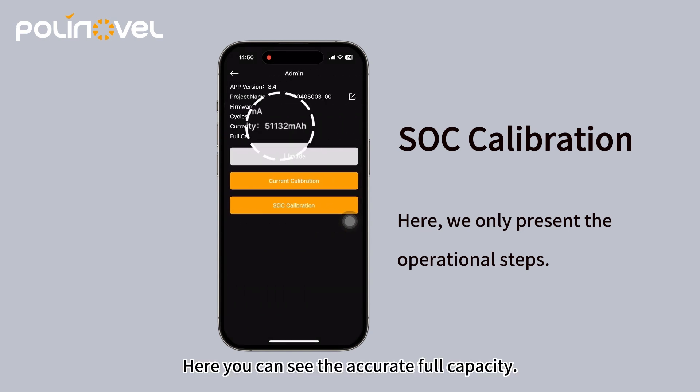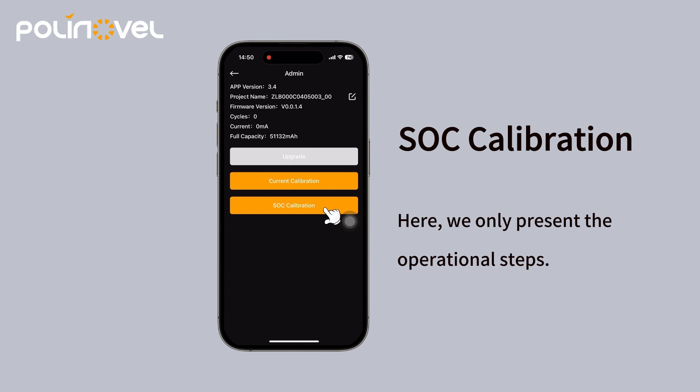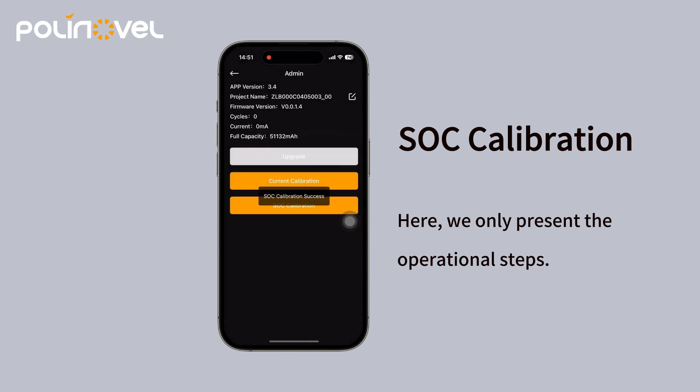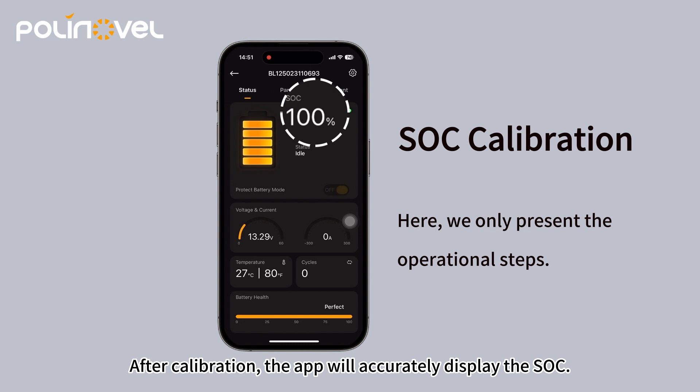Here you can see the accurate full capacity. Enter the correct full capacity value. After calibration, the app will accurately display the SoC.